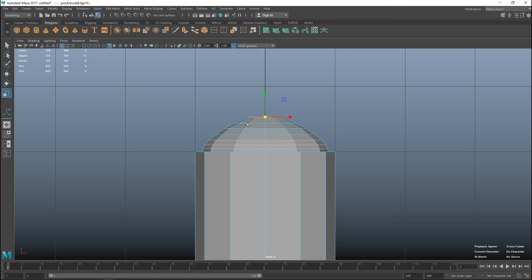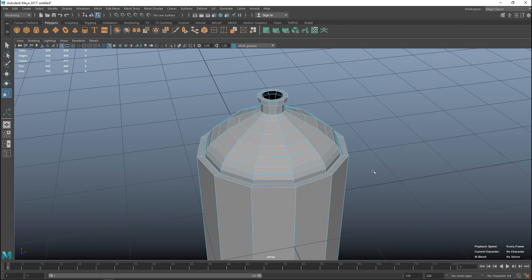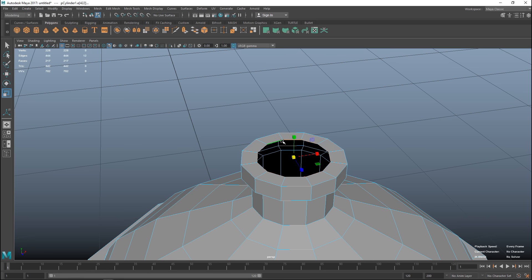Continuing the dome shape: G, W to pull up, R to scale in, one last time, then G to repeat, W to pull straight up. Maybe that's too narrow - G to repeat, R to scale out, G to repeat, R to scale in. Now we need to make sure we can't look into the flask, so we hit Ctrl+E to extrude, W to push down, G to repeat, R to scale out, G to repeat, W to push in.